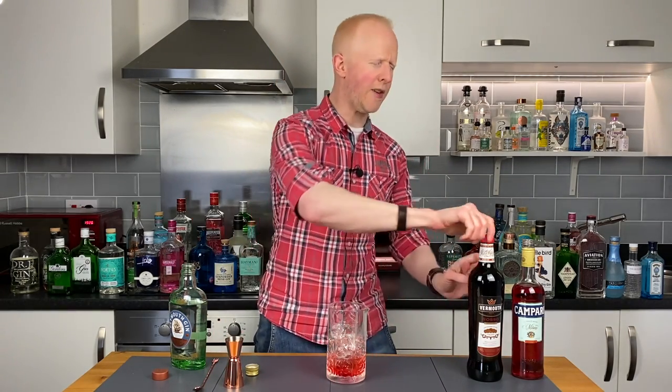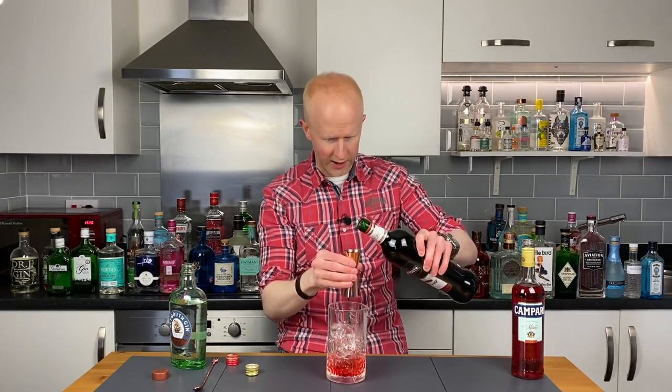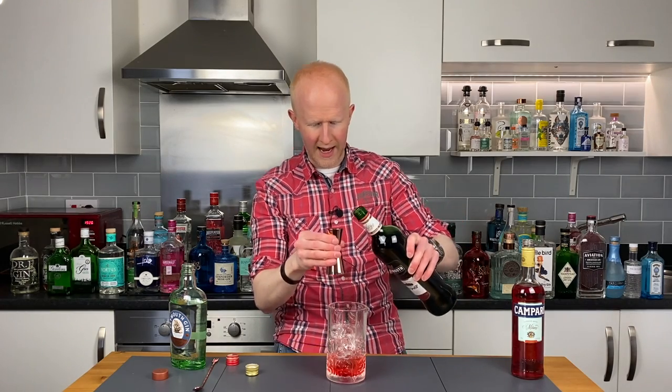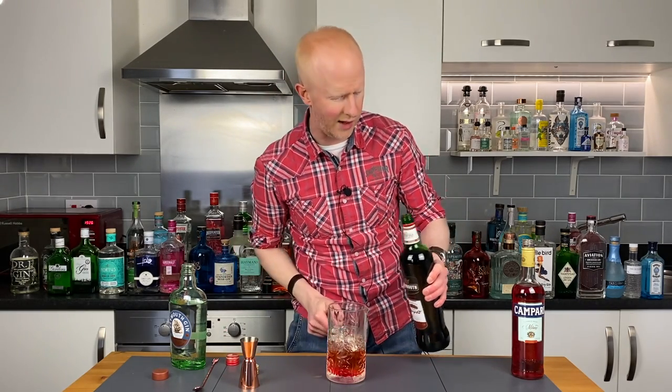Last but by no means least is of course the sweet vermouth. And again it's going to be 30 millilitres, or one ounce, depending on where you are. Oh beautiful, and in she goes. I spilled a bit — however, a little bit dribbled out the bottle into the glass as well, so I think one offset the other.